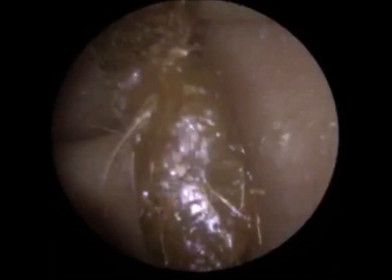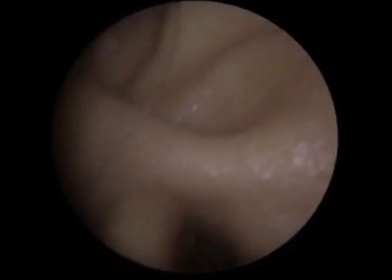There's quite a lot of dead skin. You can see the debris out here.